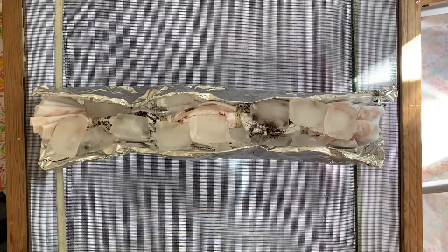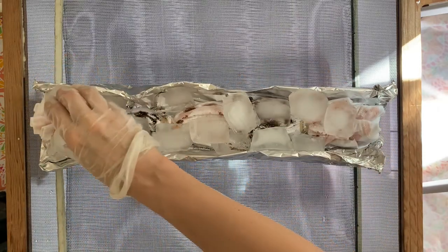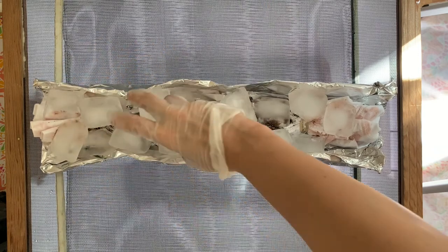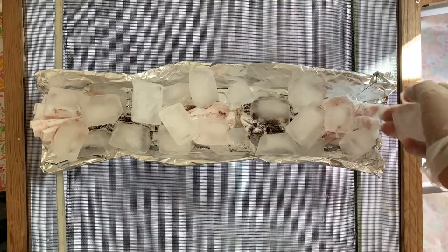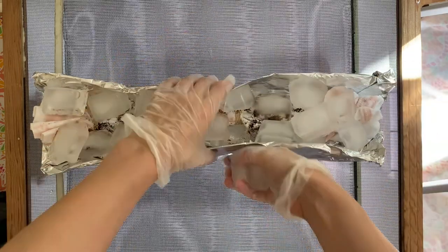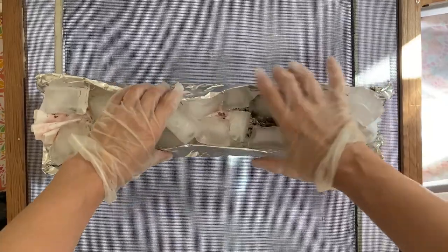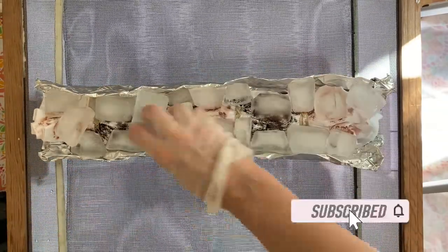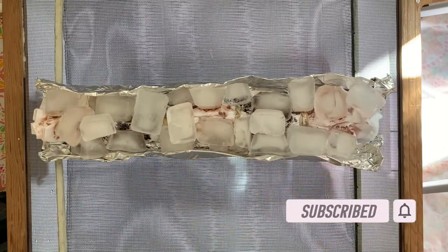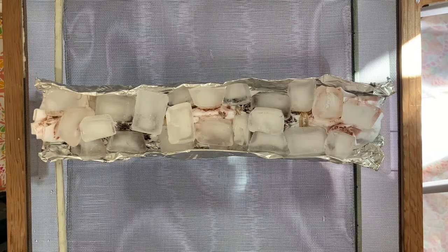I'm just going to fill up this trough with ice as much as I can. I don't really need too much for this piece. This is just one technique of ice dyeing — there are many ways of doing it. I have a lot of YouTube videos about ice dyeing and I'll put the playlist link down below in the description so you can check out other ideas if you're looking for more ice dyeing inspiration.